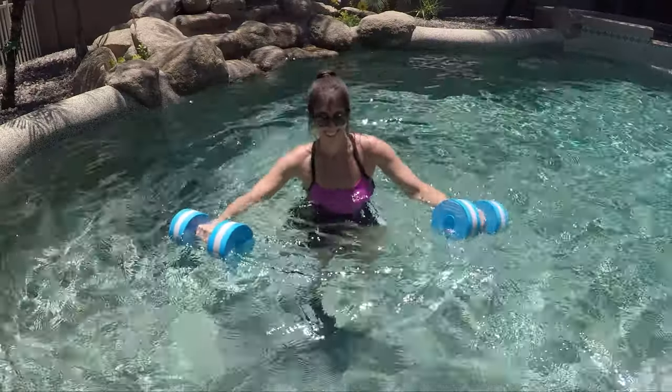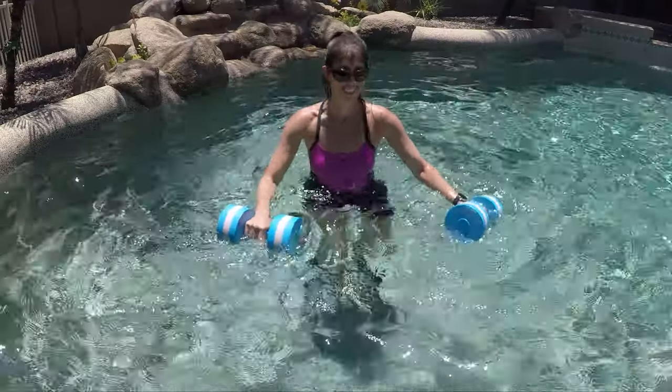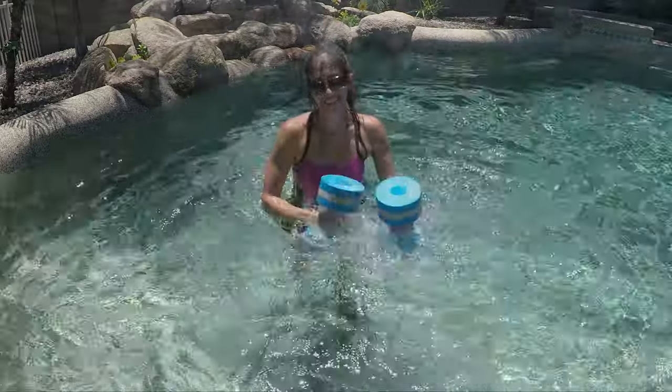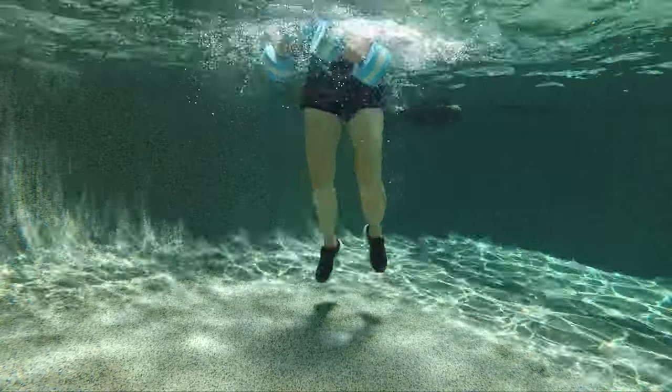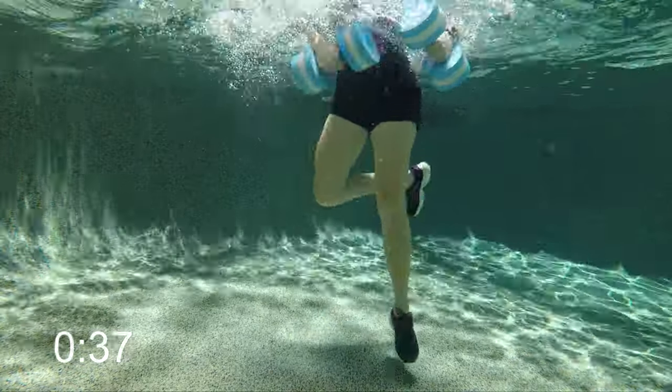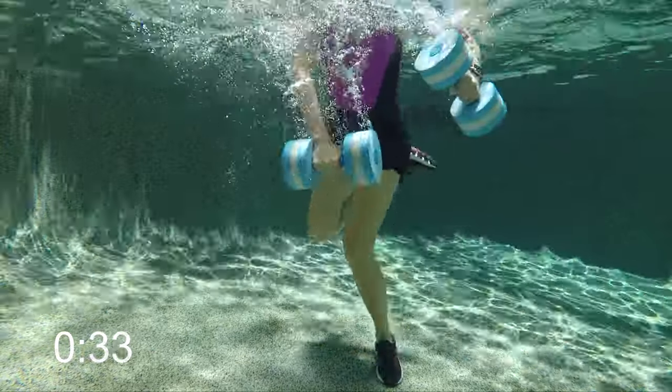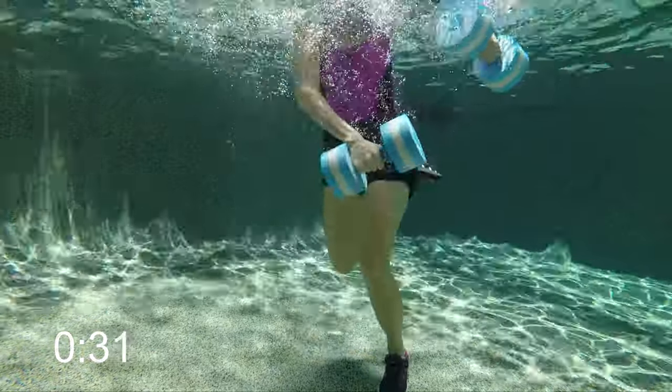Let's take that back into some butt kickers. Try to angle them in a little bit behind you. Remember, you can stay at the surface for those punches, or if you can, take them down towards the floor. Keep strong through your middle and try to get those heels up high behind you.